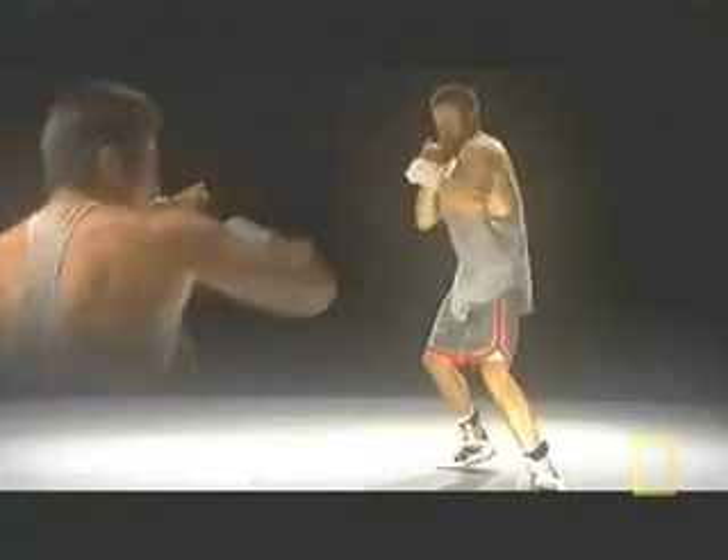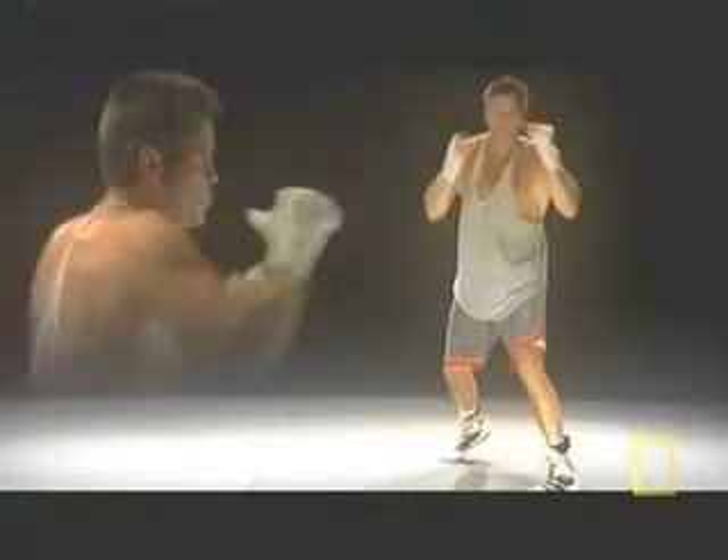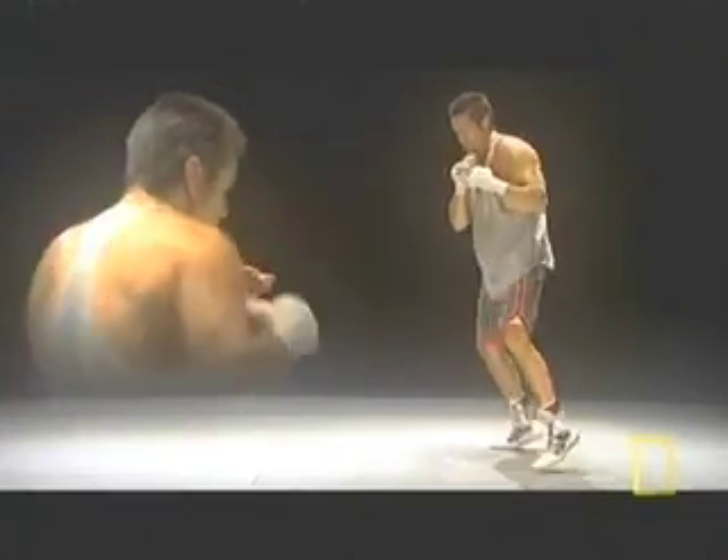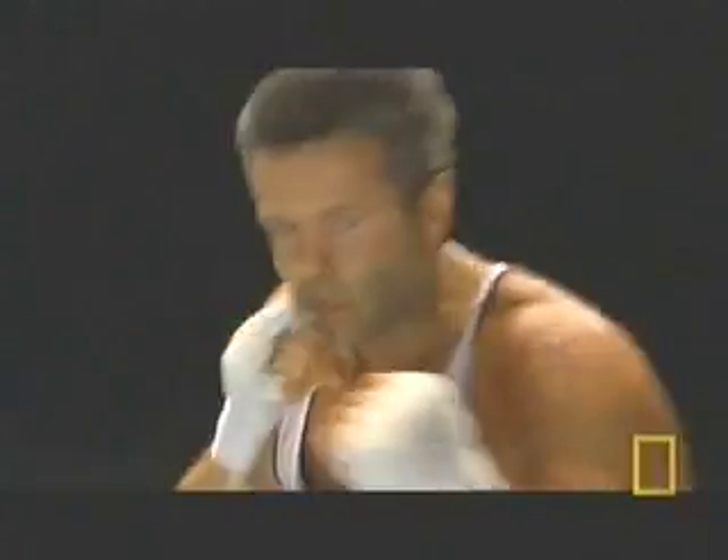When I throw this punch, it's not my arm — it's right here in this hip. My whole body's behind it. From my toes to the end of this fist is what's into that punch. Now that's boxing.